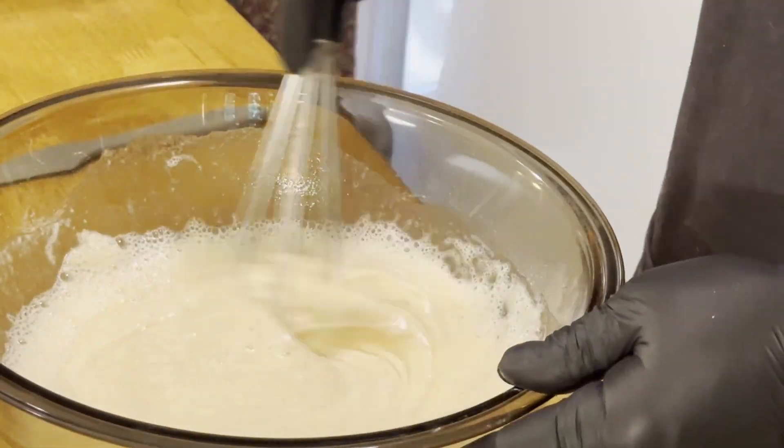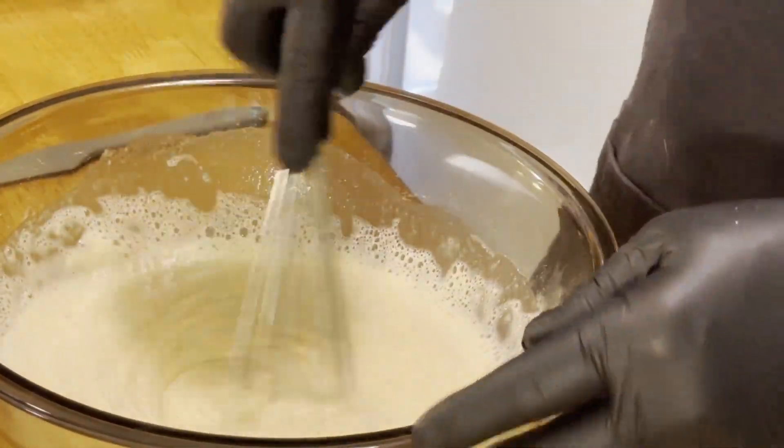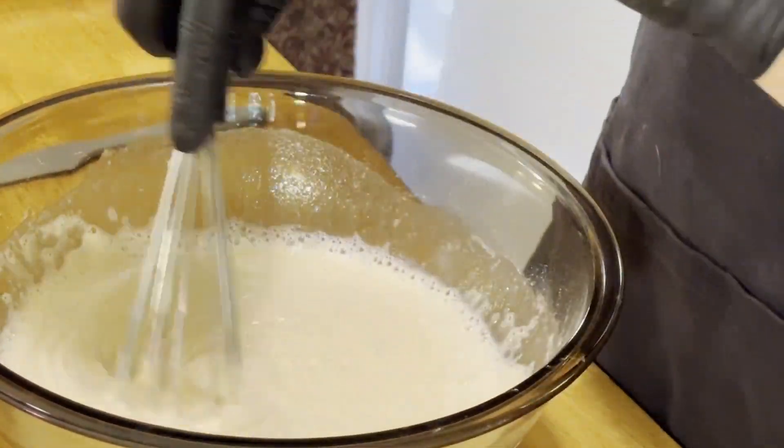We're just going to mix this up real well. Make sure to get all the lumps out of it — we want a nice smooth batter.